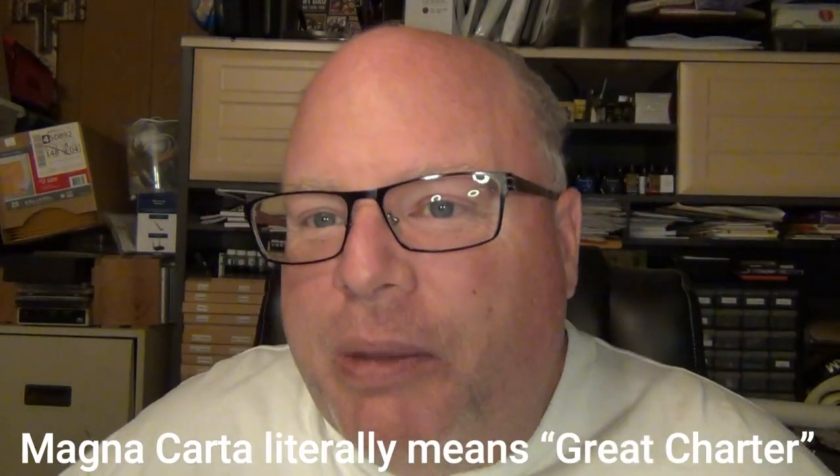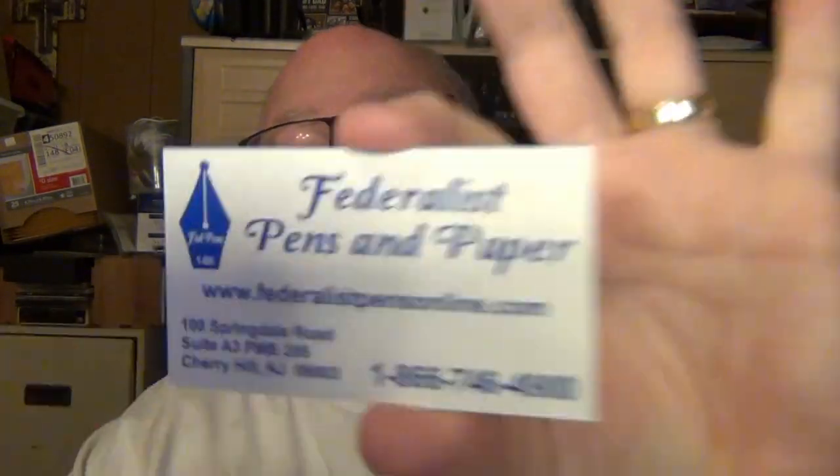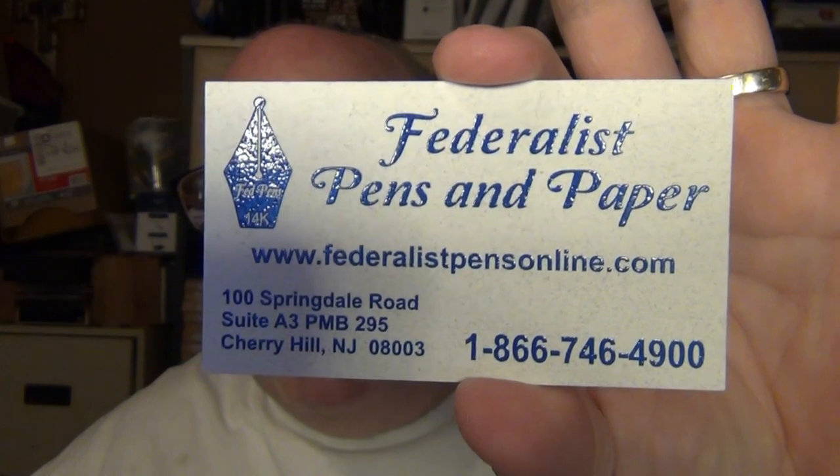Magna Carta is a brand of pen that I have looked at, debated whether or not I wanted to jump in on it. And after seeing and talking to some pens owned by friends and talking to them about it, I decided, what the heck, let's go ahead and give it a try. So I went ahead and ordered a Magna Carta pen from Frank — Frank from Federalist Pens.